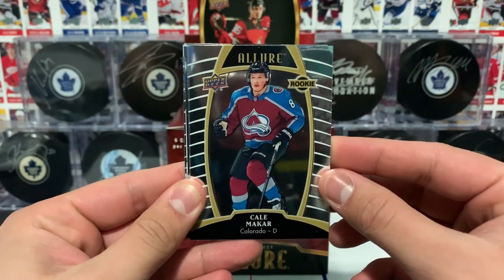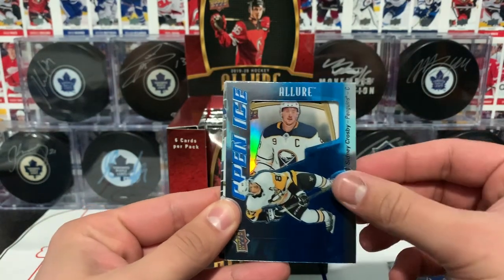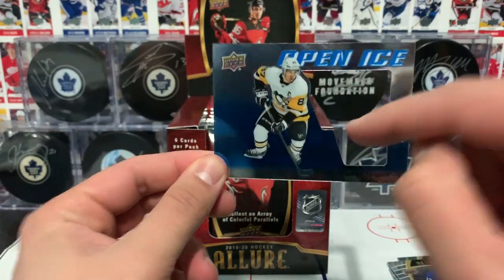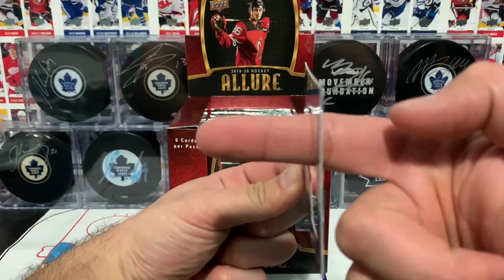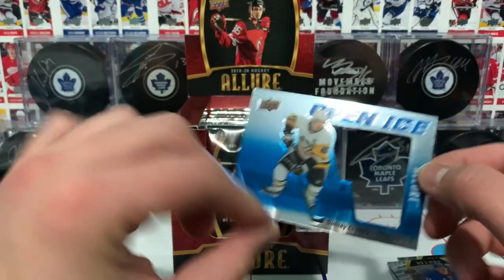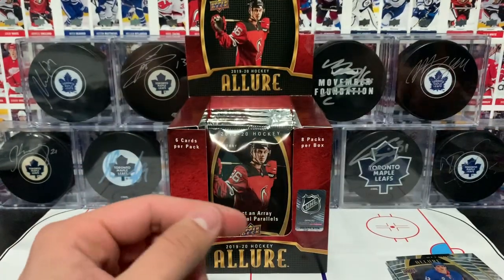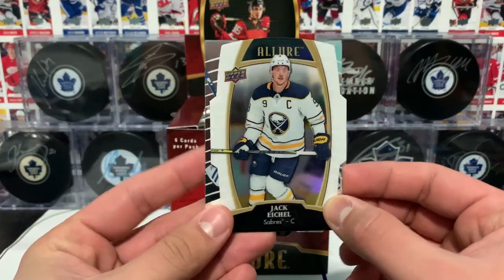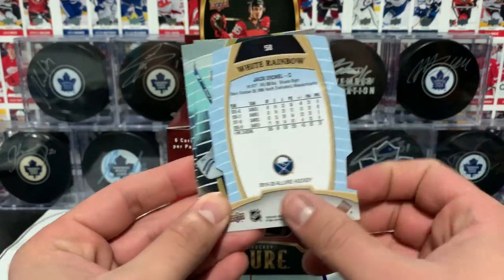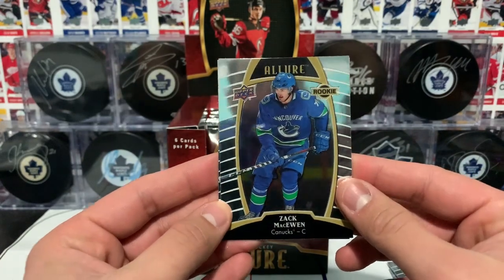Here we have a rookie card of Cal Makar, Barzal, and then Open Ice of Crosby — literally with a hole through the card. I find it a bit strange; I think I would have preferred just a clear piece there. But it's Crosby, so it's a nice card. A die cut of Jack Eichel — no numbering on there — the white rainbow Vasilevsky, and a rookie card of Zach McEwen.